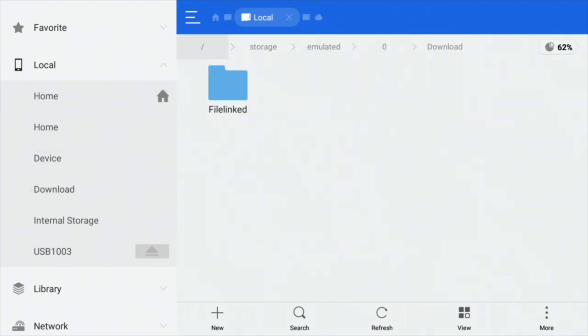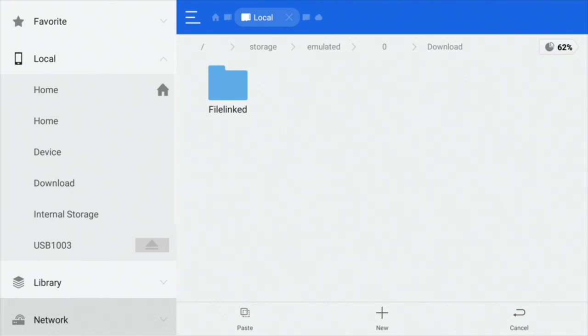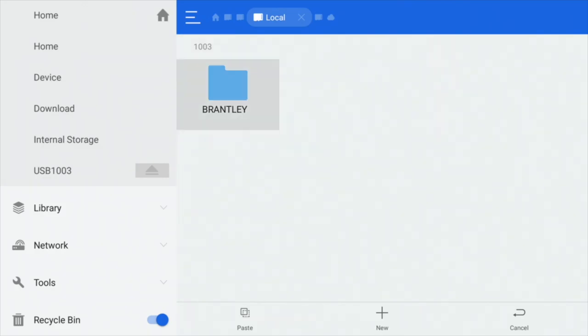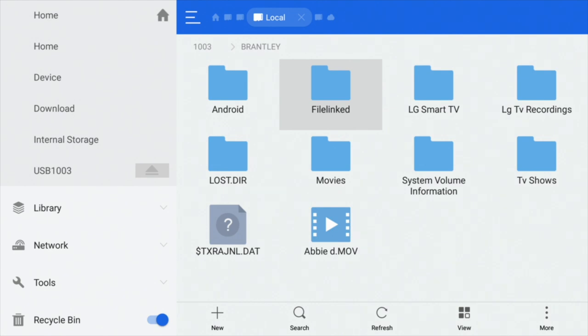Say it's in your download folder — maybe we've got some old Filelinked stuff here. If I wanted to move that folder into my USB drive, all I do is long click until I get a little tick, then you'll see some options at the bottom. If you want to totally erase it — in other words cut and paste — you can use the cut option. If you want to copy, then click copy. Then navigate to where you want to copy it to, which will be the USB drive. Click open, put it wherever you want, click paste, and it's now copied in.